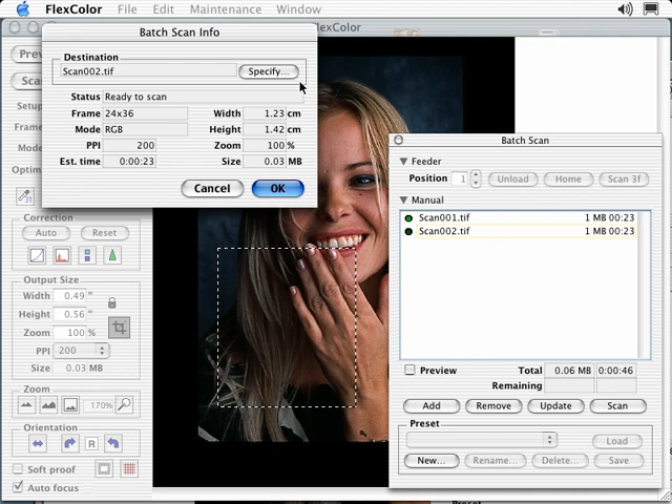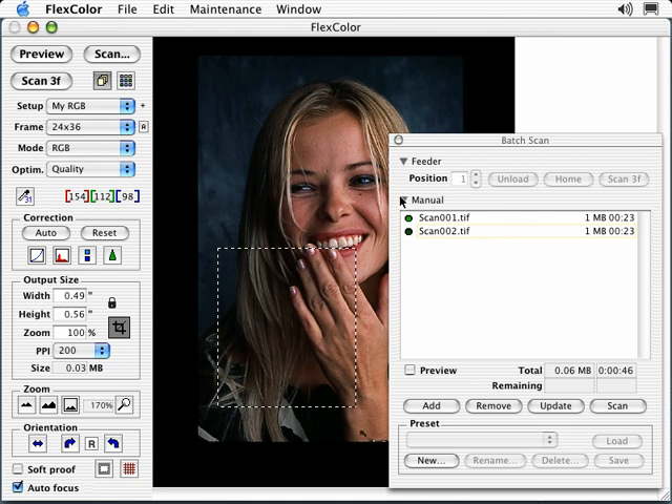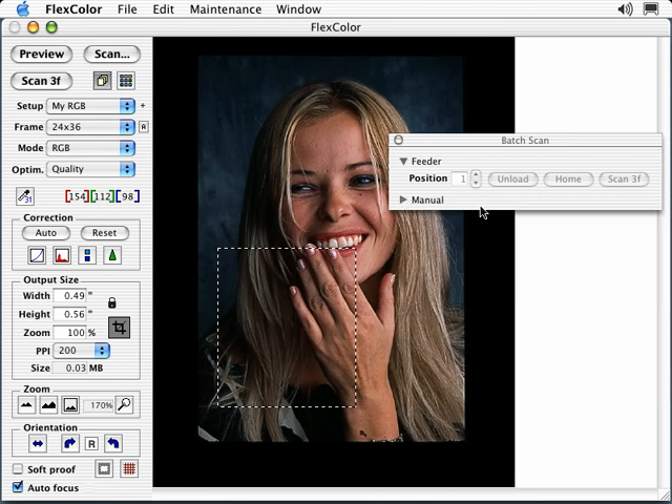Specify allows you to select where your batch scans will be saved. When you're using the 848 scanner with the optional Batch Feeder, you can activate the 3F Batch scan by selecting Scan 3F. Starting at the currently selected feeder position, a 3F scan will be generated from all the holders automatically until an empty or the last position is reached. The images will be sent to your current thumbnail folder. Position 1 is the top position of the feeder's magazine. When scanning a single holder, be sure to load your holder in position 1. When scanning multiple holders, skipping a position will cause the scanner to stop scanning.